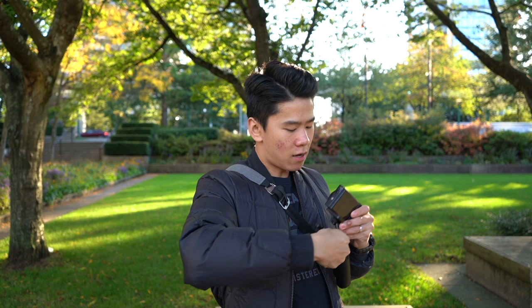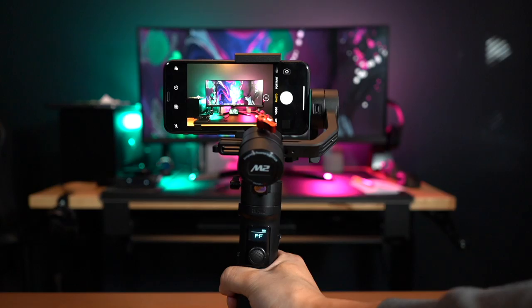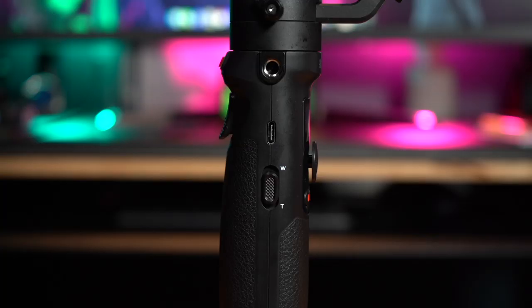Power it on and it's ready to go. This gimbal can hold your action camera, your smartphone, and your compact camera — no problem at all. It's very versatile, has a battery that can last seven hours, and you can charge it while using it through its USB Type-C port. All of that is cool, but most importantly it can get you this kind of footage — roll the clip.